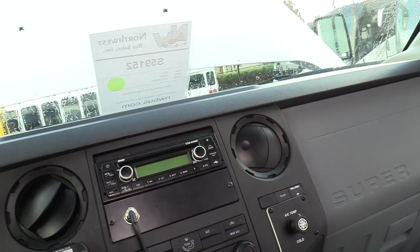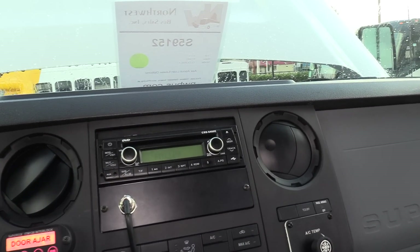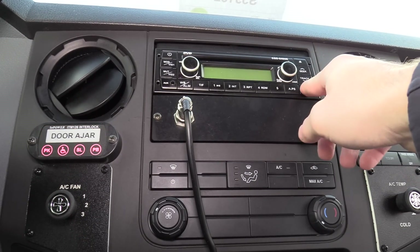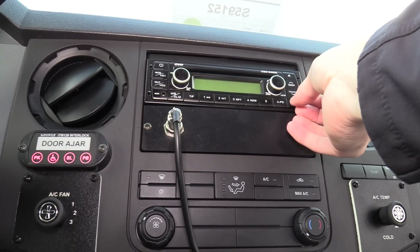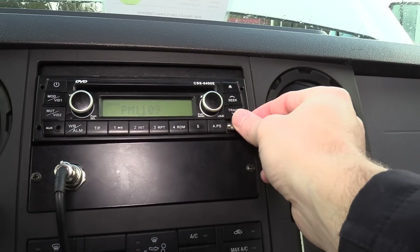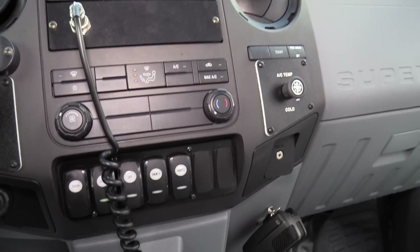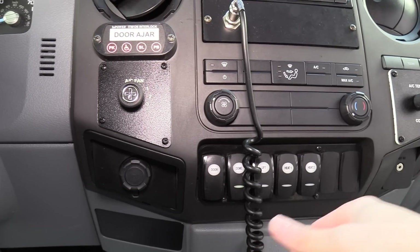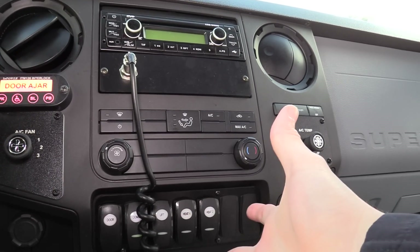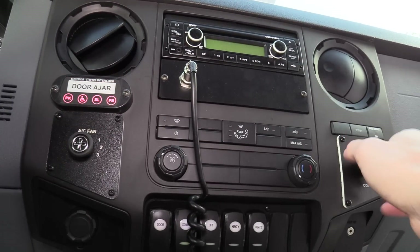AM/FM and a DVD player — there is a TV in the back. It does have a USB plug and aux in, if you want to plug in your phone and get jamming with some tunes. PA up front and a PA hostess mic in the back, along with some 12 volt outlets. You've got your driver climate controls and rear climate controls — rear heaters for your AC, fan speed and temperature.